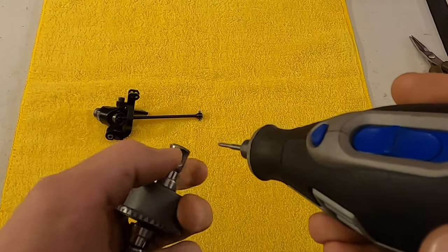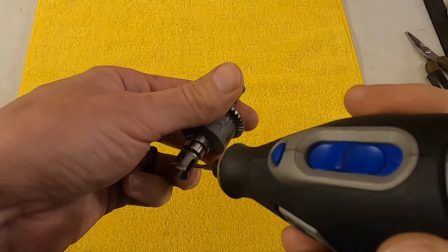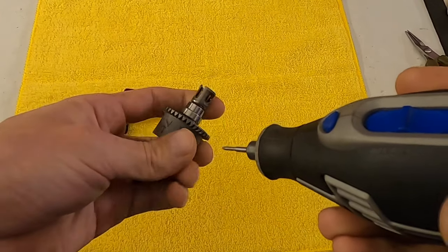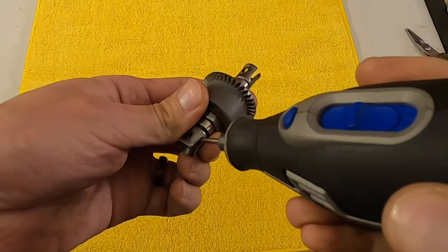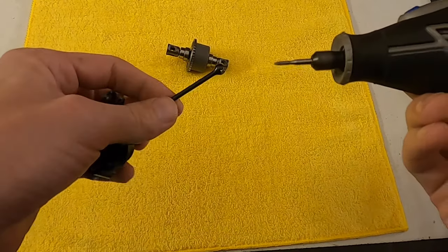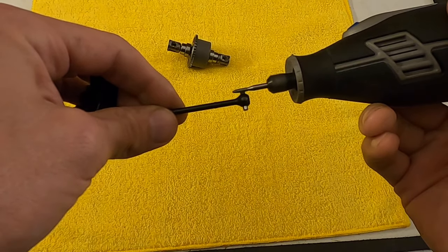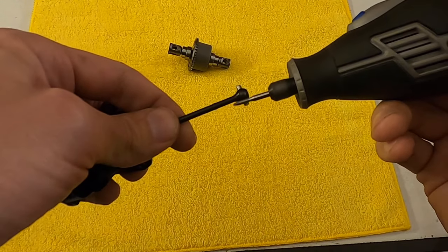Just kind of taking away the shininess of it is the goal. Do it to both sides — your throttle side and your brake side — and then the same thing on your out drive. The same areas where this pin runs against your out drive, just kind of scuff it up a little bit.